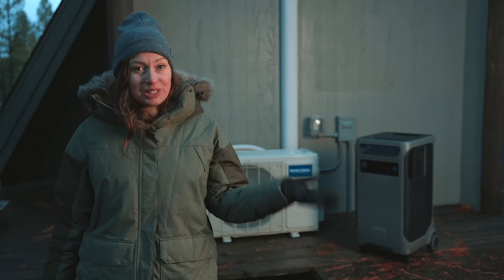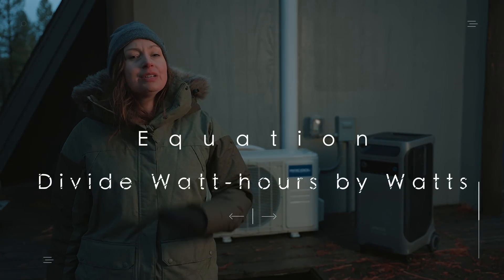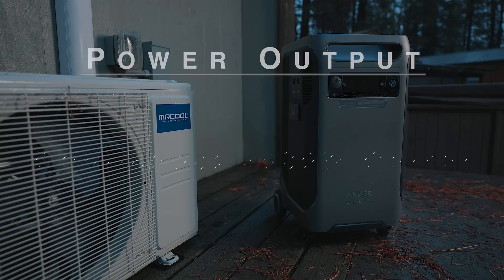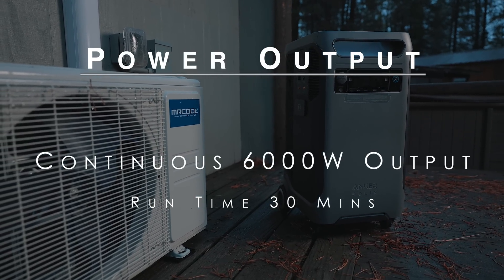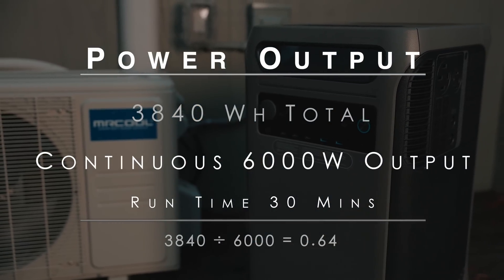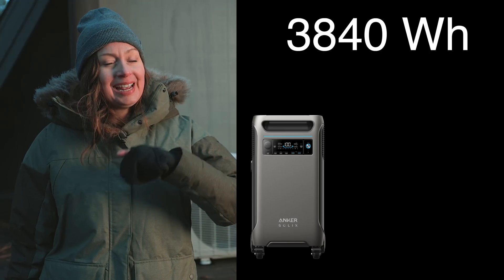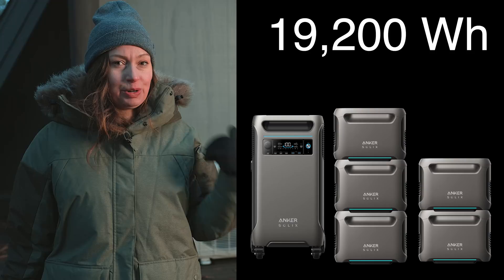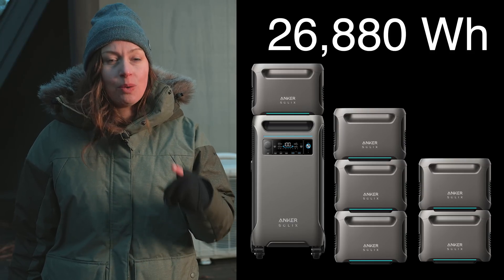But the question is, how long can it run those appliances? To determine run time, divide watt-hours by watts. So if you max out the output to 6,000 watts, the F3800 can only run for just over half an hour, because it has 3,840 watt-hours. Fortunately, you can expand the watt-hours of the F3800 all the way up to 27,000 watt-hours.